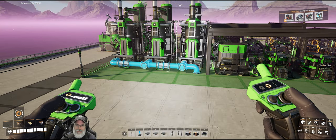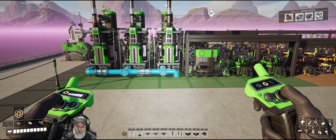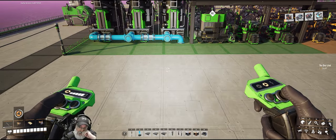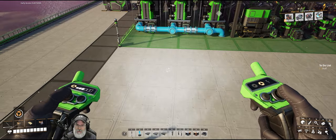Welcome back everybody to Satisfactory. I'm the Bearded OG, and in this episode we're going to set up our computers. I am pretty much ready to go with the build — I've got all the blueprints built and tested — so let's just jump right in and get started.